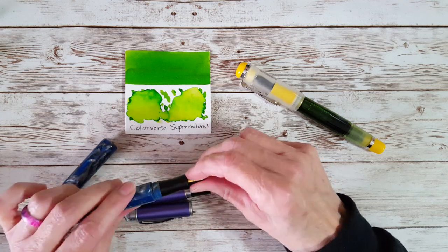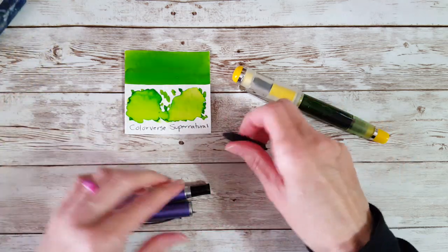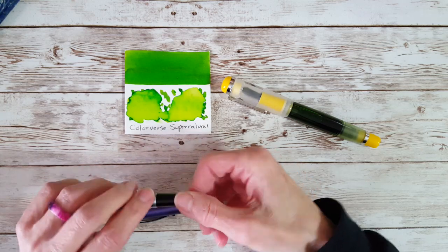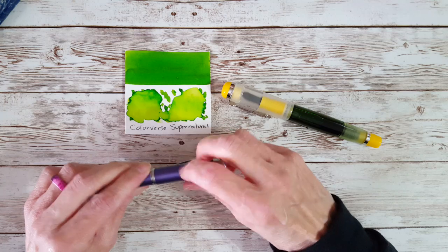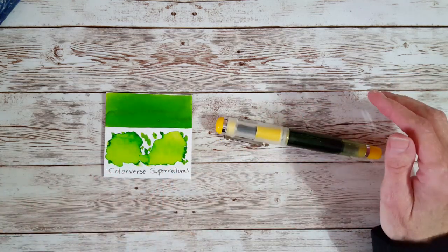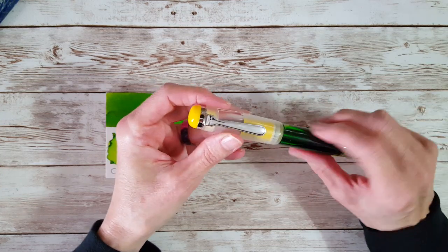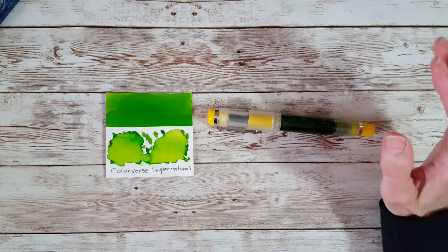Should the day come when I want a fine nib on this pen, I have one I can just swap over. I don't have to buy a whole new pen if I suddenly want a stub nib on the yellow one — I can just get the nib unit, which is much less expensive than a whole pen. I'm still just past beginner mode myself, and sometimes it takes me a while to realize something is much easier than I think. I wanted to share my experience because it might help someone or just be interesting.